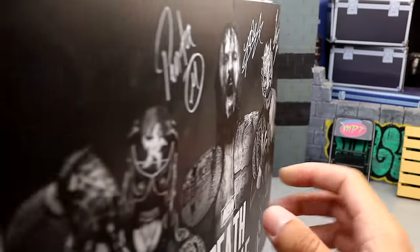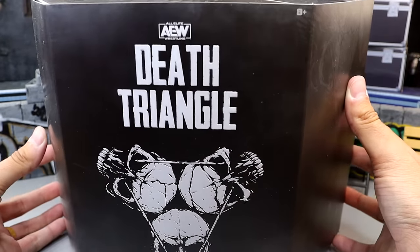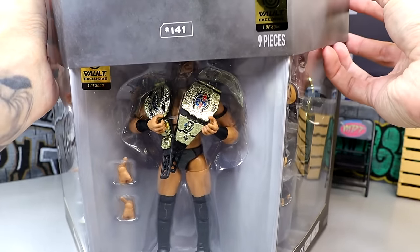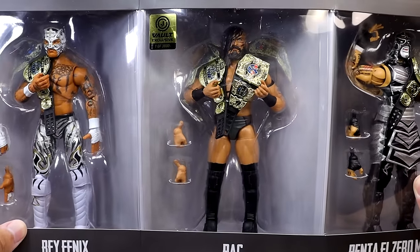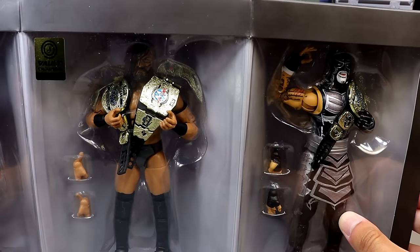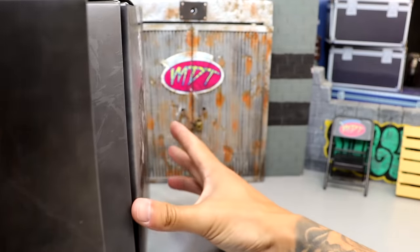The main portion of the packaging is when you take this slip cover off and reveal the figures underneath. This is some of the better packaging I've ever seen from Jazwares and AEW. You can see it kind of unfolds, and you have Pac in the middle, Rey Phoenix, and Penta on the right side. They all look so damn good.